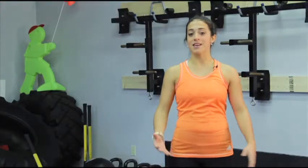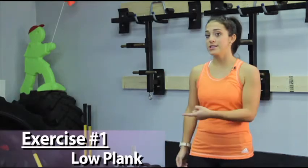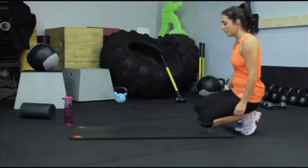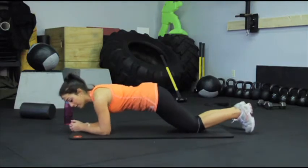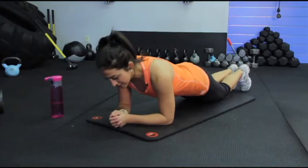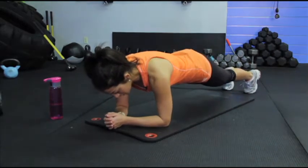This week we're going to be focusing on core strengthening. Our first position is called a low plank, so we're going to take it down onto our mat. We'll assume our low plank position with the elbows firmly on the floor, hands together, and then take it all the way up onto our toes.